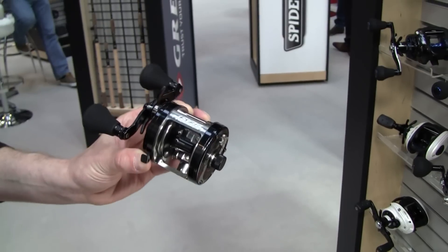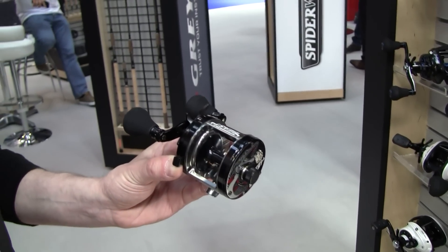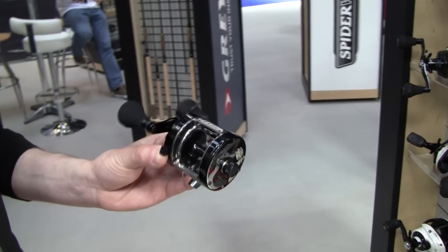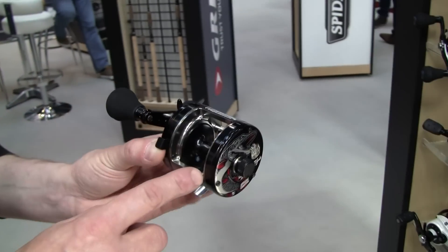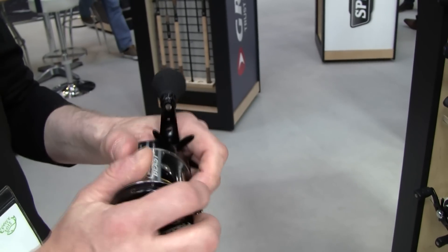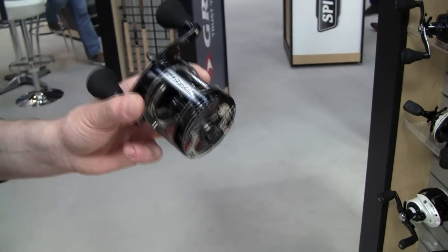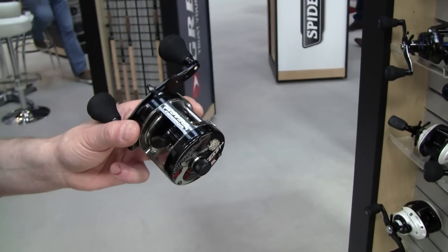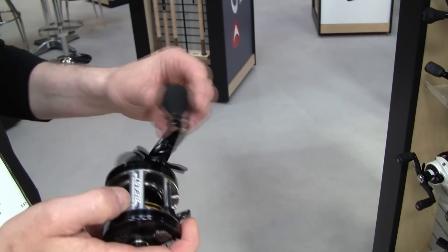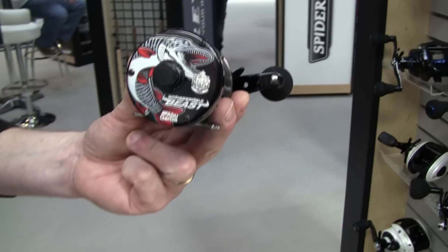It is based on the Ambassador Rocket, so the inside is a rocket version. One thing that is really different compared to any other Ambassador is that we have the frame in one piece — a one-piece aluminum frame, which makes it extremely durable. There is not a classic baitcast reel that is as durable as this. The braking system is state-of-the-art. We have a really cranky style of handle, and it looks quite nice.